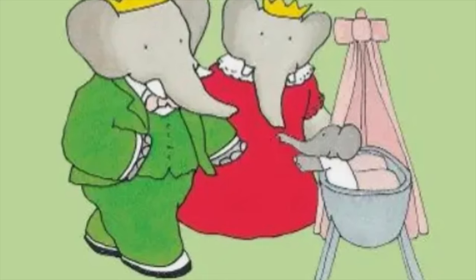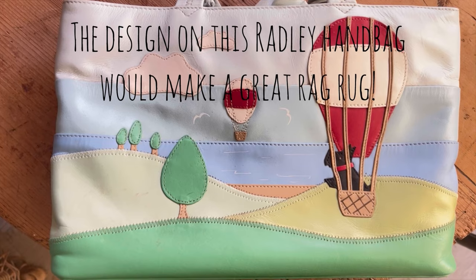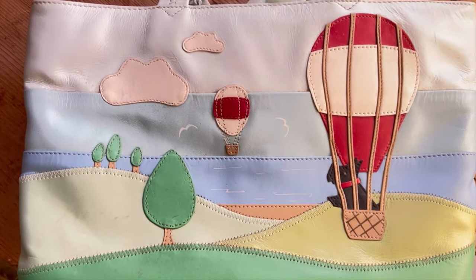In my comments somebody asked me what my inspiration was for the pictures that I create on rag rugs, and I would say it's nearly always illustrations from mainly children's books. Also Art Nouveau postcards — and a wonderful rabbit design. Fabric prints can be an inspiration too. I tend to like animals, so most of my rag rugs feature animals.